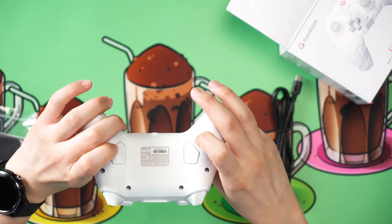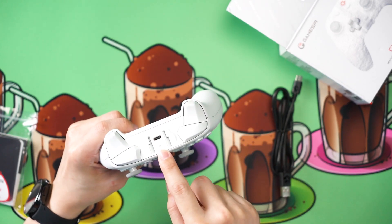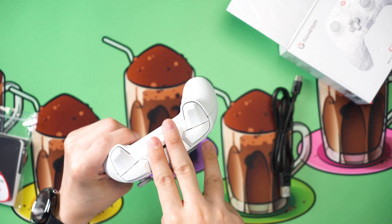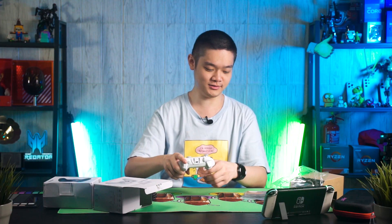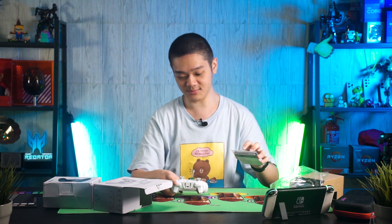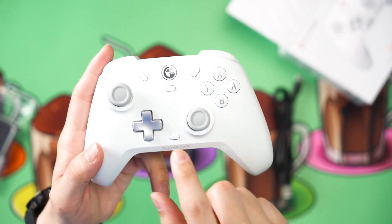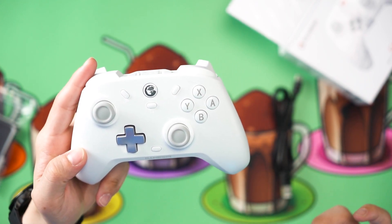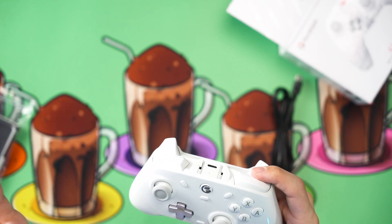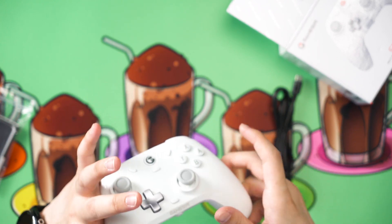At the back, you also have two pedals that you can configure using the GameSir app. At the top, there is a smartphone holder slot, but there is no such accessory in the package. According to the user manual, you can purchase it separately, but as far as I know, it is still not available on GameSir's website. This controller has the minus and plus button alongside the screenshot button, and the big chicken logo is actually the GameSir logo, which you can press to use as a home button.